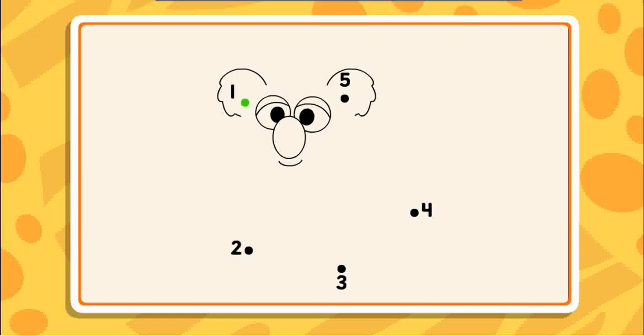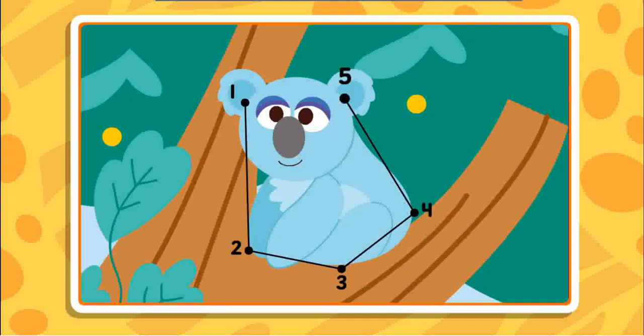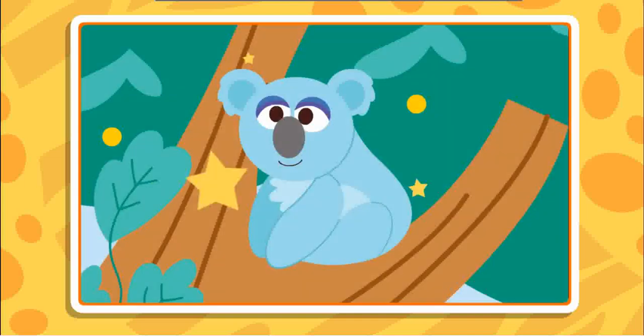Connect the dots to reveal the picture. Start at the number 1, then draw a line to 2, 3 — nice line, keep going — 4, just one more, 5. Great picture!